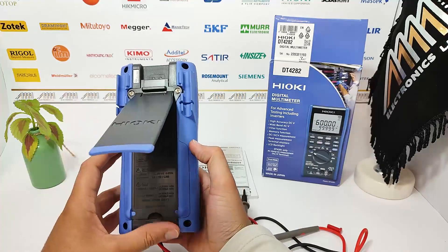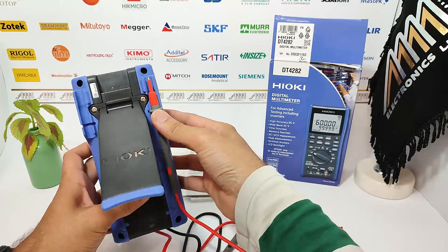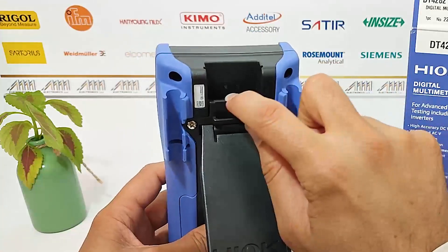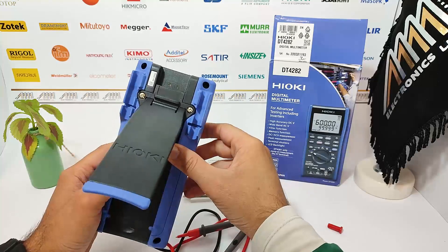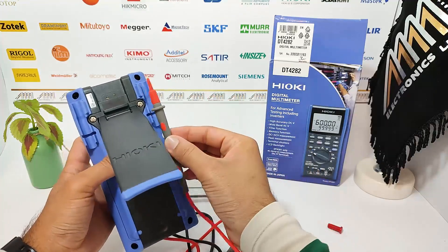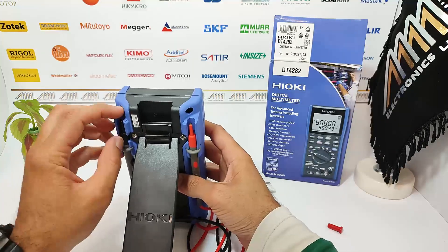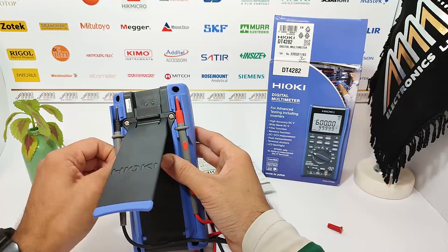Now let's turn the multimeter around and take a look at the back panel. Here we have the communication port, which allows for data transfer and connectivity with external devices. Next, we have the test lead holder, a convenient feature for keeping your leads organized. There is also a strap hold for easy carrying and a serial number label for identification purposes.